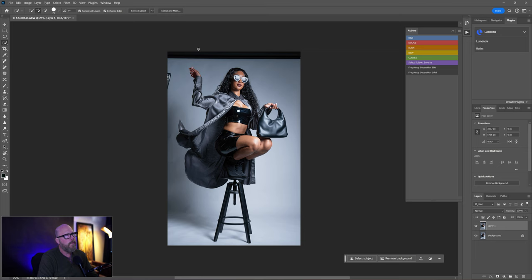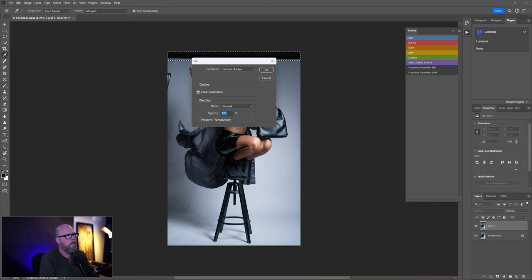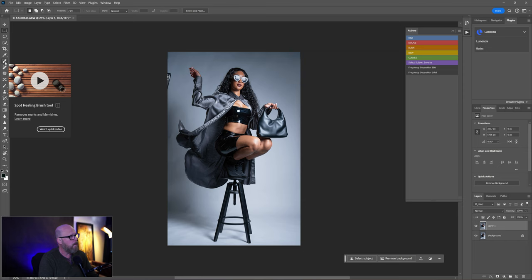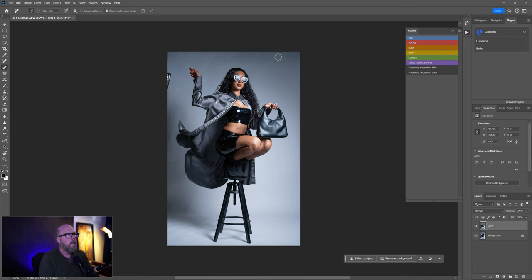First I'll take the Rectangular Marquee tool and select this area I want to remove. The shortcut for Content Aware Fill is Shift+F5 — hold Shift and hit F5. It should say Content Aware Fill, opacity 100, hit OK. Let's see what it does. There's a little line there — didn't do as well as I wanted, so let's try Shift+F5 again.